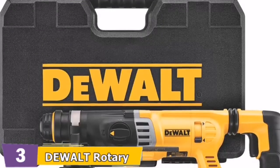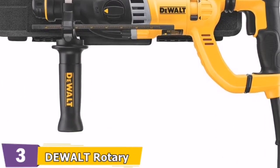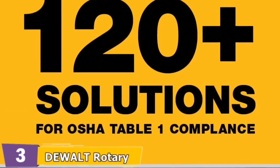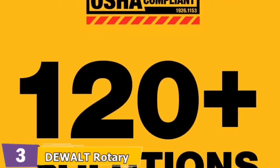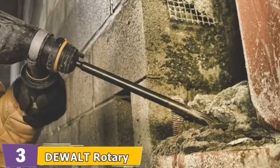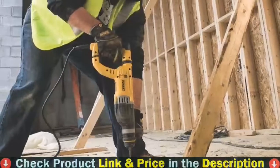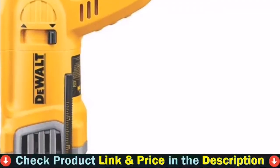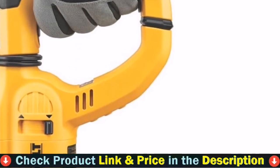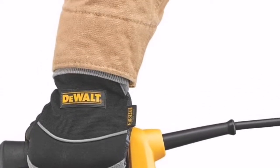Because it is a corded type, there is no need to be concerned about the battery dying while dealing with dense materials such as concrete. It also includes a protective case. Because of its limited adaptability, the cord is both a strength and a weakness — it requires a power source to operate, which battery-powered alternatives do not. However, if you have a power source on the job site and need a serious hole puncher, this is your best corded alternative.